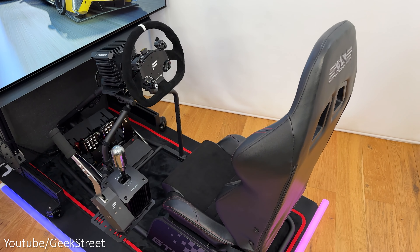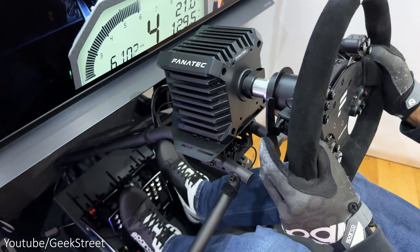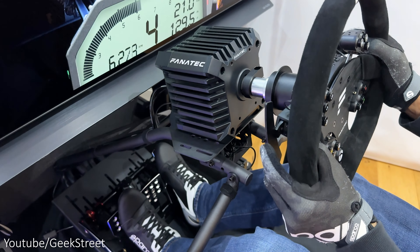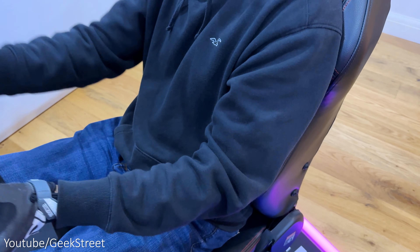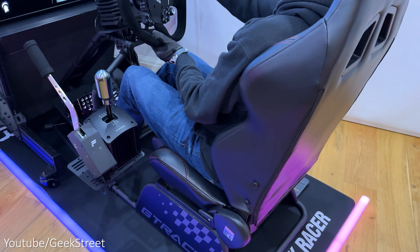Space-wise it doesn't take up too much room and it's compatible with a wide range of wheelbases, pedals, shifters and handbrakes, and comes with a proper seat. Price-wise it comes in at the mid-range point at just under $400, which is pretty good value. On the negatives side, it's a shame there's no adjustability on the pedal plate, there is some flex on the shifter plate, and if you have broad shoulders you may find the top half of the seat a little tight — but nevertheless for the price it's pretty good value for money.